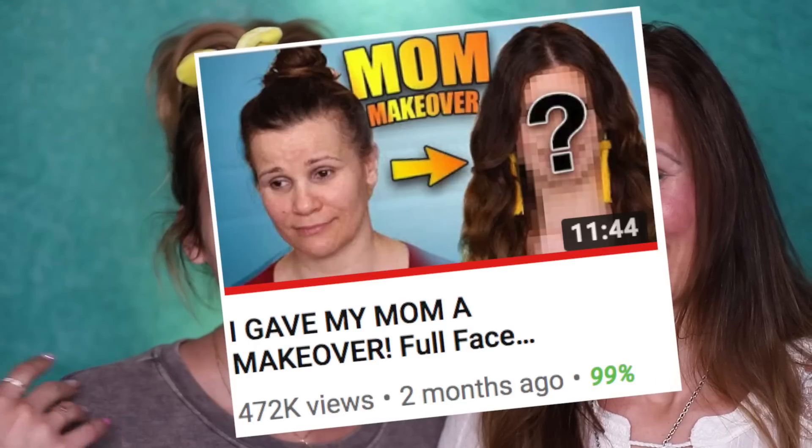Hey guys, it's me Sylvia back with another video. Welcome back to my channel. We got my mom here again with me. She is visiting me again, aka cleaning my whole house for me, making all my food, and it is amazing. Glad to have you back, mom. Last time I did a makeover on my mom, but today I'm going to do a makeover on her — she's literally been dying to do this, so we're gonna do it.